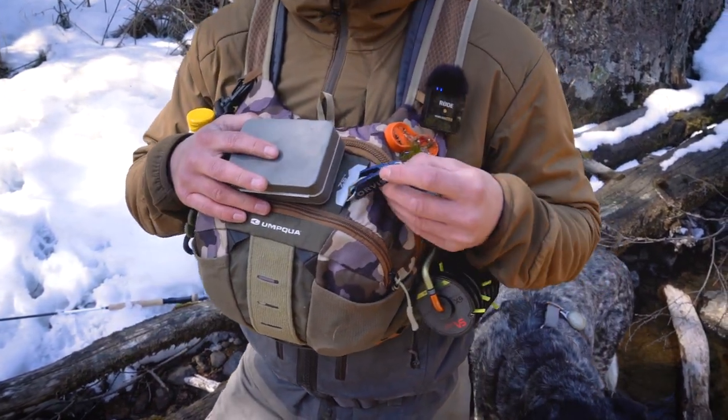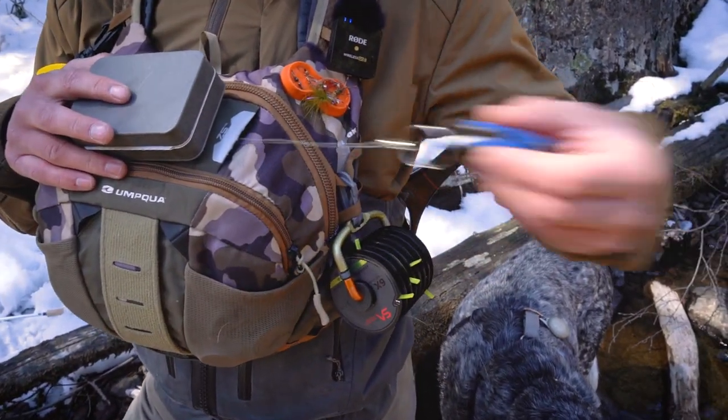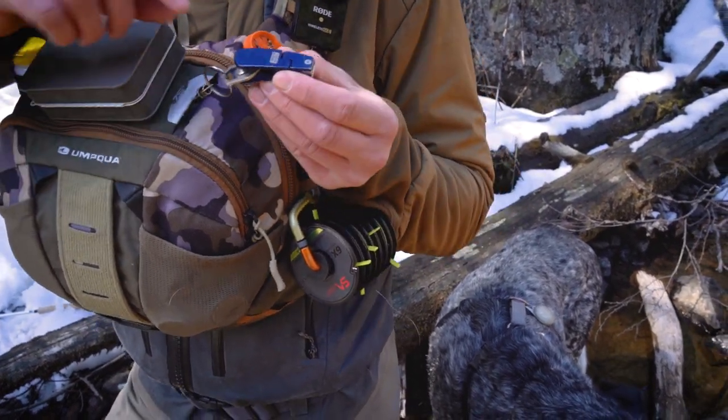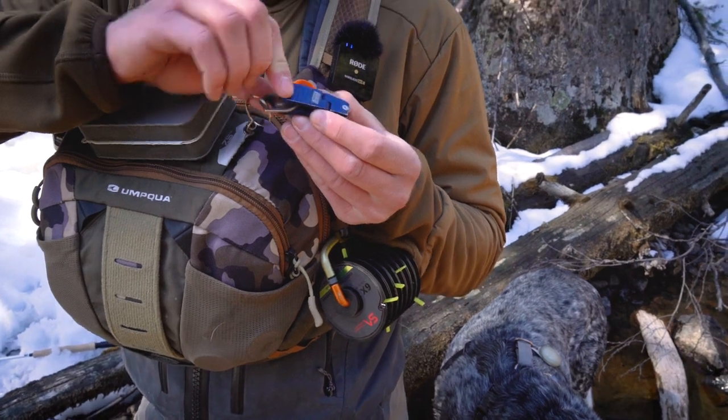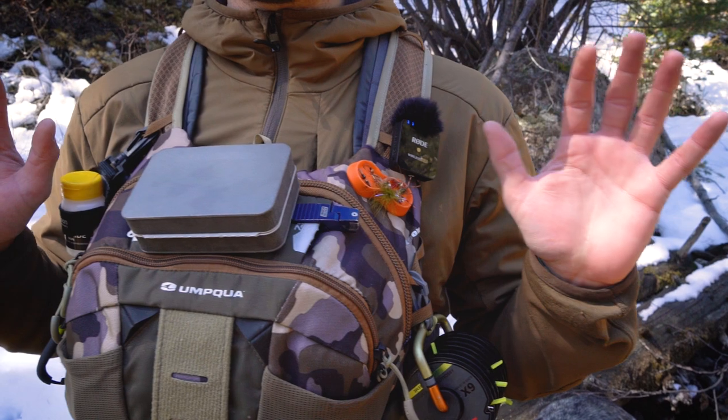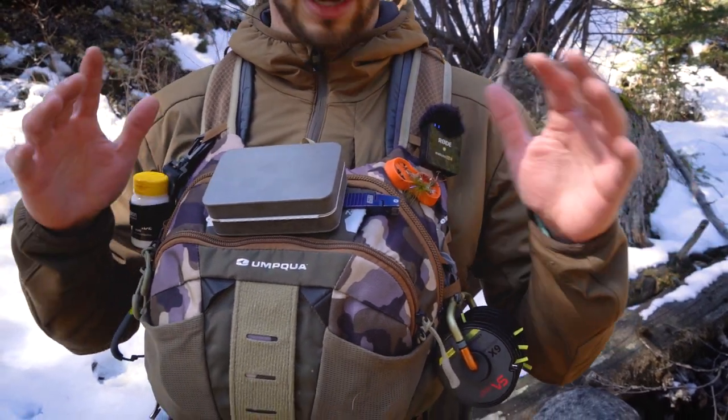I have my Orvis Pro nippers on a zinger, which is hidden internally — there's a little loop there. I really like how the piano hinge style on this allows me to tuck that right there so it's out of the way, neat and tidy.